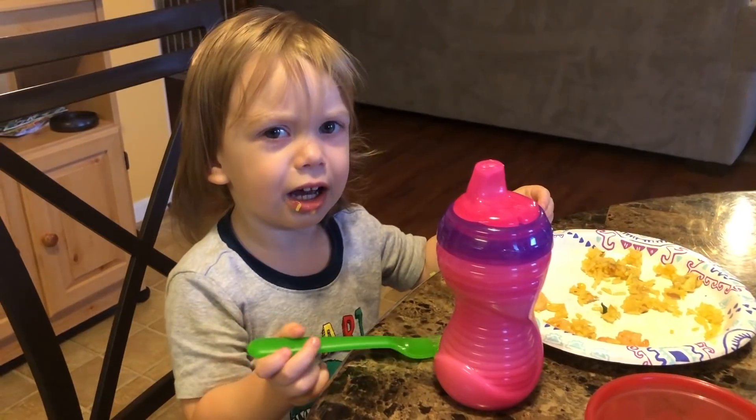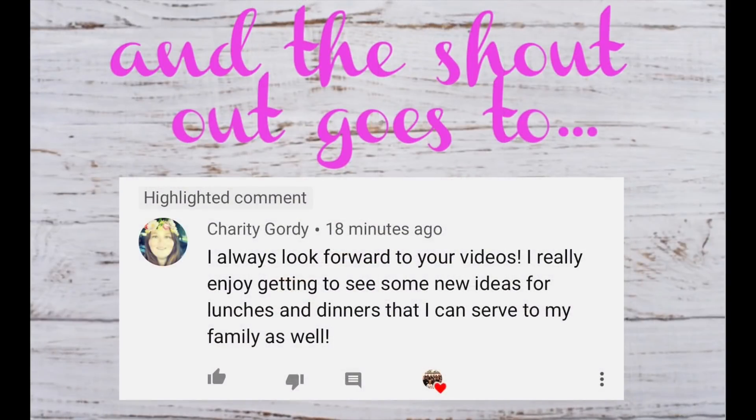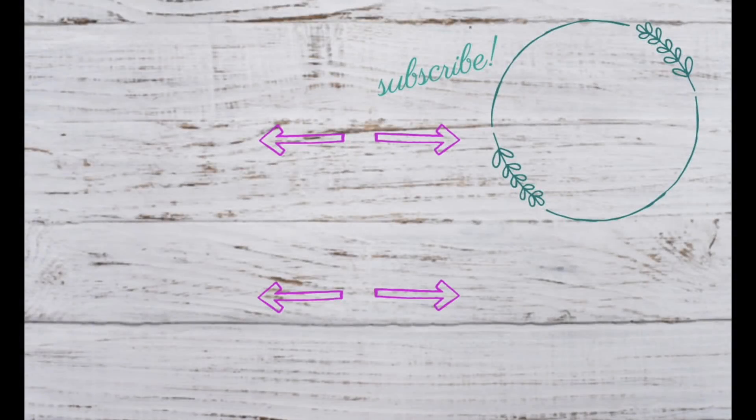Thank you for watching, hope you guys enjoy. Look out for his video. Thank you so much for watching — please don't forget to subscribe and check out these other videos we have coming up. You can turn on the bell notifications so you're notified of every new video we post. Thank you so much — bye-bye!